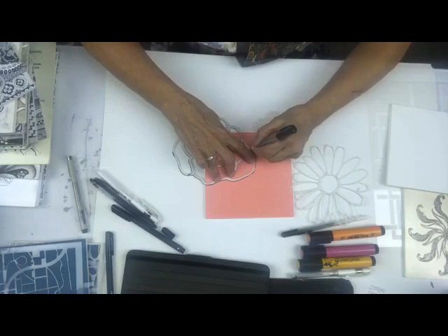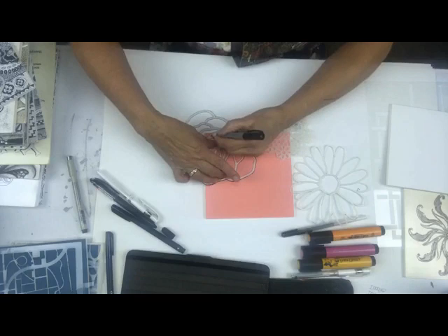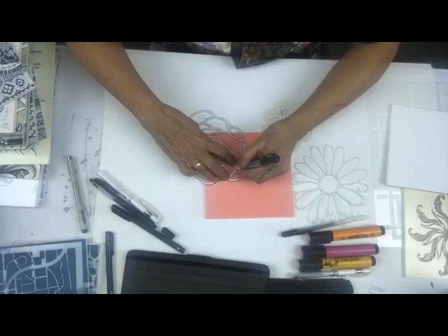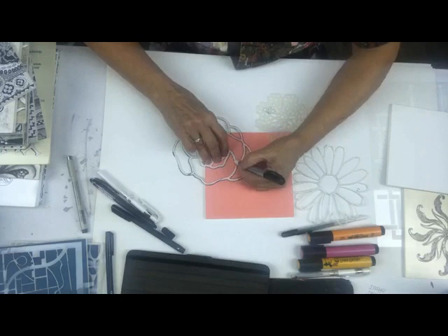I'm a little afraid this is going to be like watching somebody doodle or watching paint dry, so this might be kind of boring. I'm not going to go crazy doing it - I just want to give you some ideas of how you can start these and why I think it's so fun.